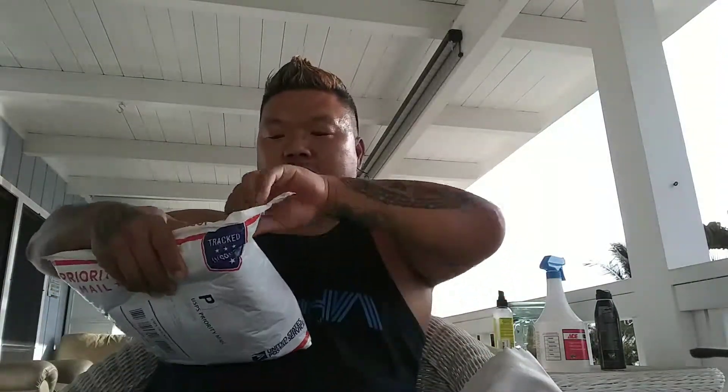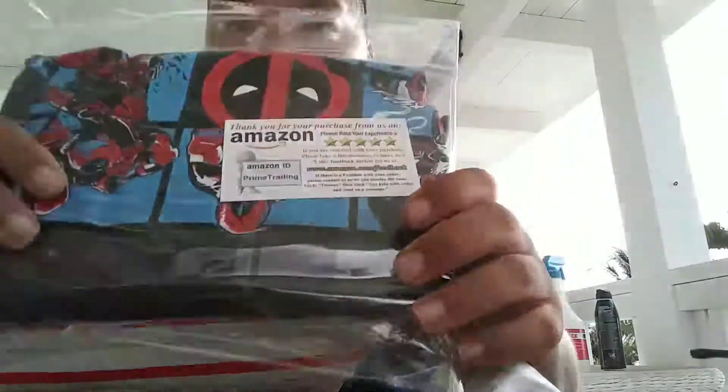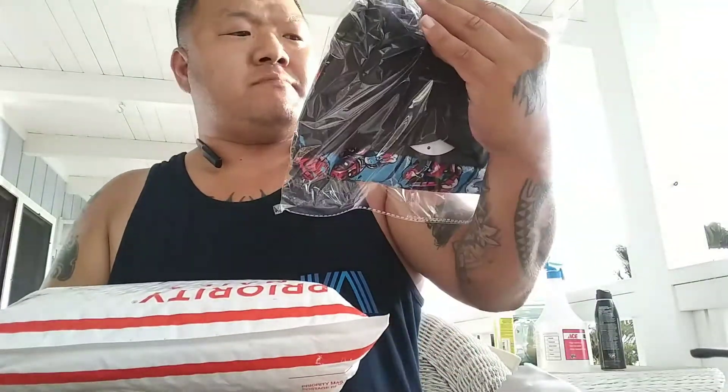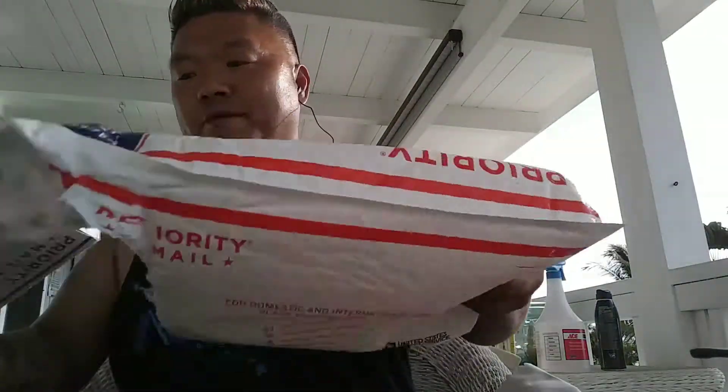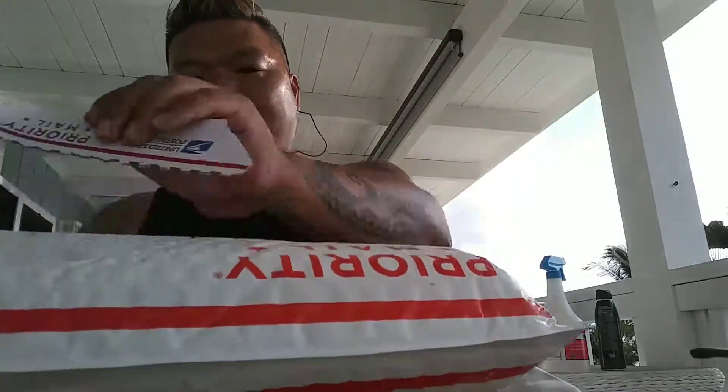So I'm gonna unbox this new one which just came in today. I'm gonna unbox this real quick to see what's inside.